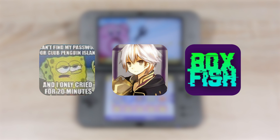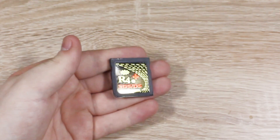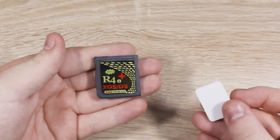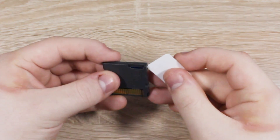Now let's get started, and remember to leave a like on this video if it helped you out. To get started, we'll have to switch the flash card to NTR boot mode. To do this, you'll have to open it up because the switch is actually under the casing.